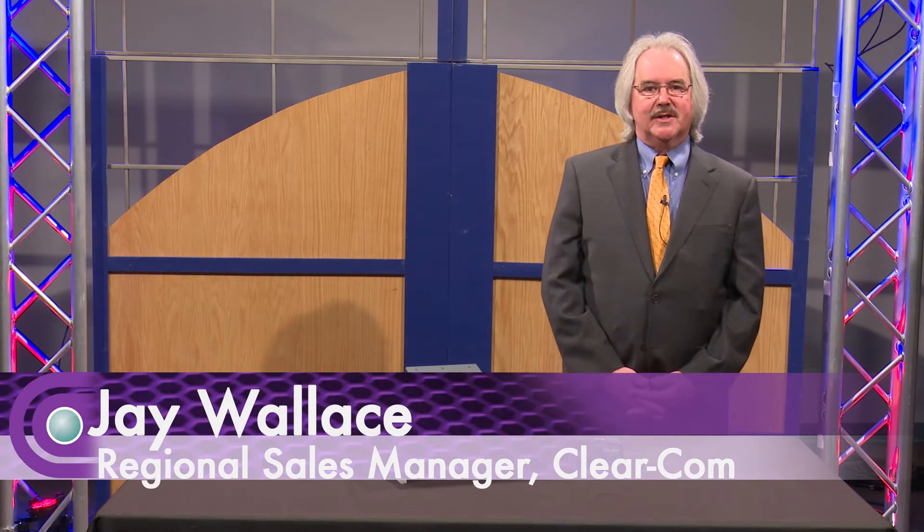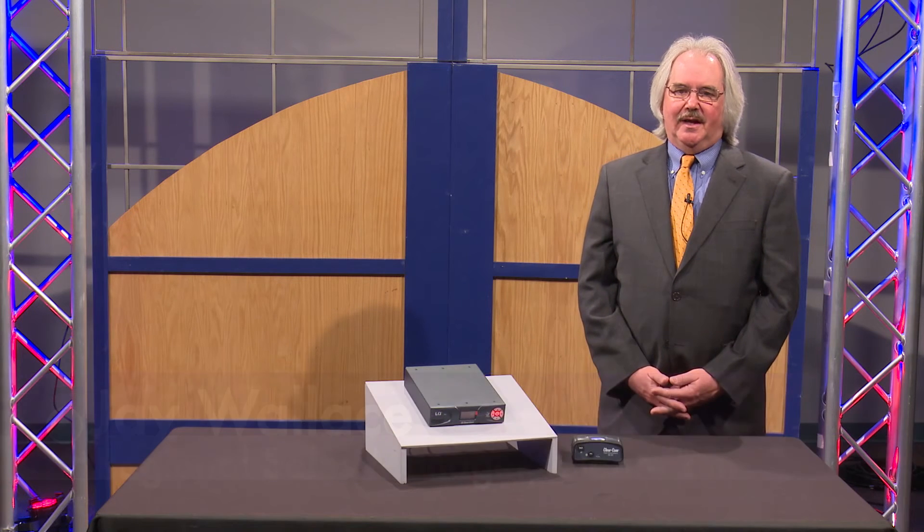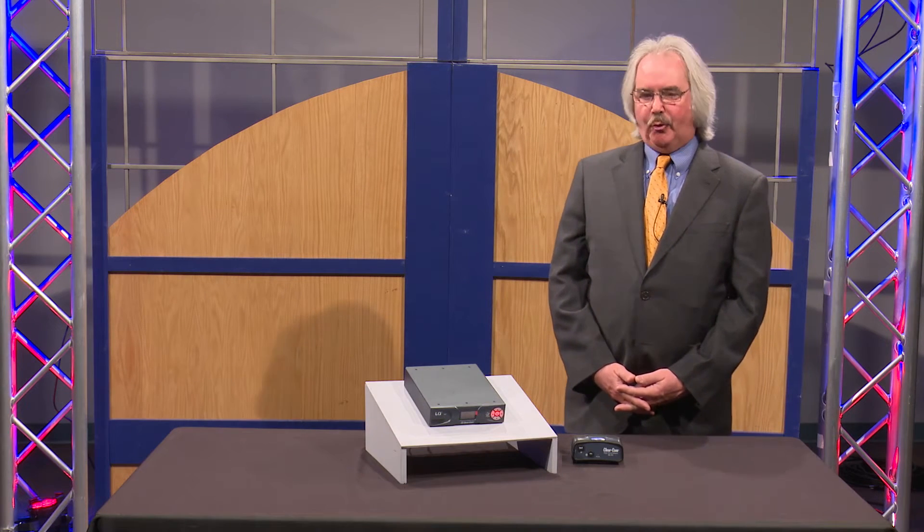Hello, my name is Jay Wallace. I'm the Regional Sales Manager for ClearCom Intercom Systems based in Alameda, California. I'm visiting Full Compass Systems today to introduce one of our new products.